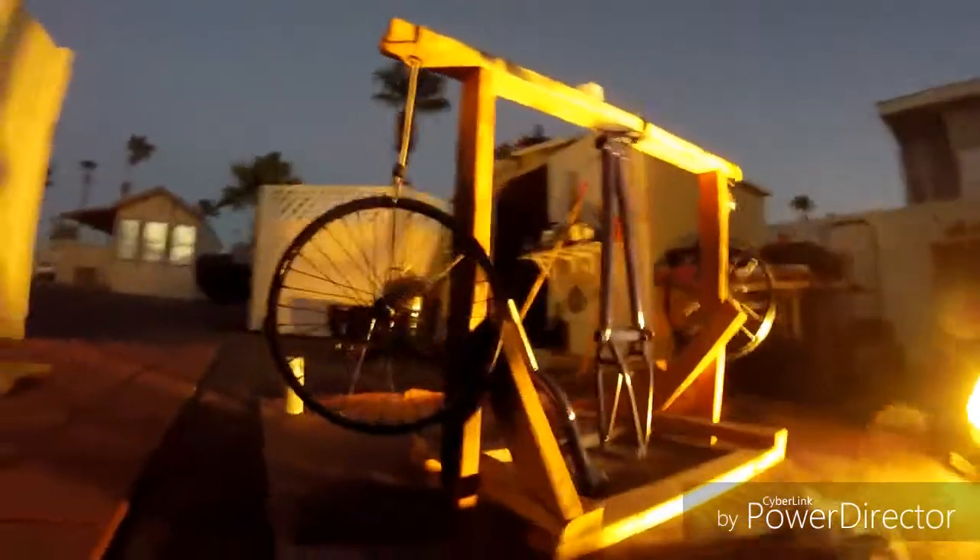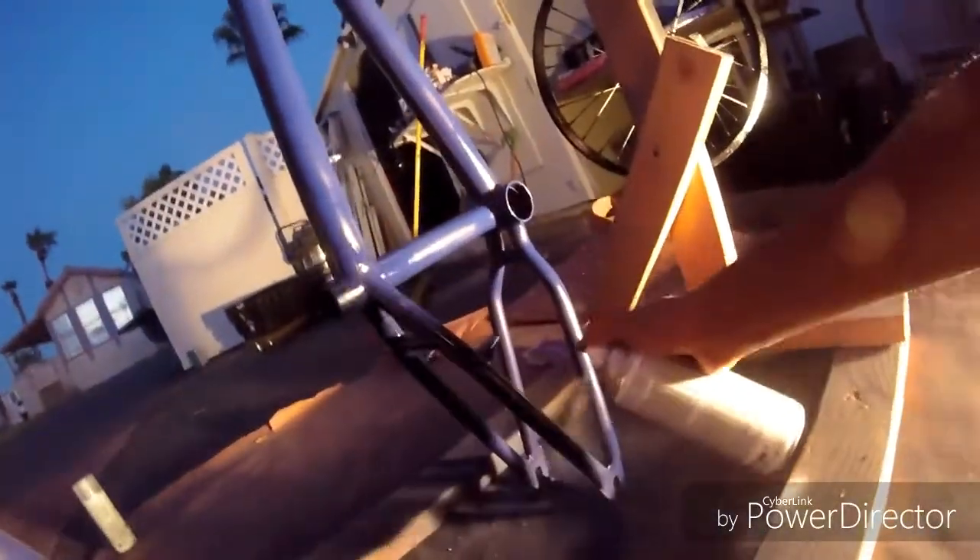After you get the paint job done, it should look something like this. There's the rims, there's the frame. Now time for the clear coat — same exact thing as painting it. Six to seven inches away and just spray it. Remember, six to seven inches, get a good coat. Get everything. And that's all you do. I'll get back to you when I'm done clear coating.